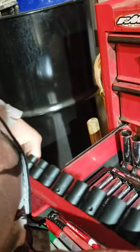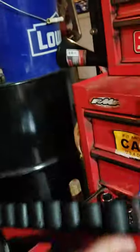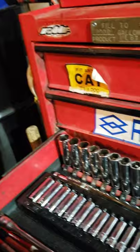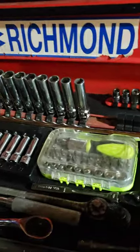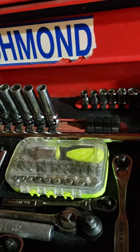I have impact sockets, three-eighths to half-inch. These are three-eighths, starting from seven going to 19. They're Icon brand - nothing really special, came from Harbor Freight, pretty cheap. They're basically like Snap-ons but they're copies of Snap-on.